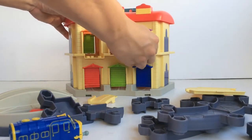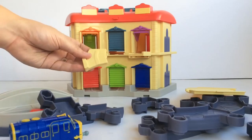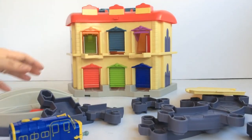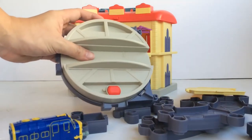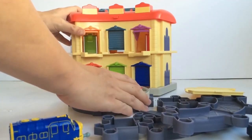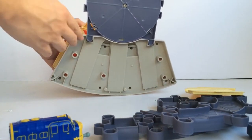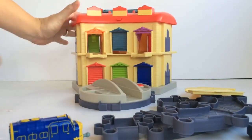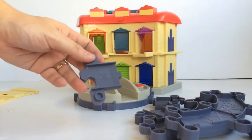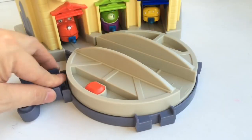First, let's put in the connectors. Then the turntable connects to the roundhouse with these two slots here. Now let's connect the tracks. First, we have to put in these track adapters so we can connect the die-cast track to the star track tracks.